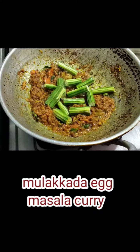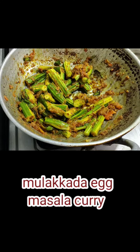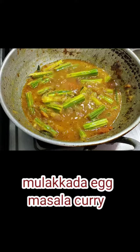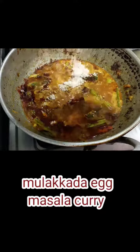Then we will add the gravy and the curry masala. Then we will add salt, and then add fresh milk powder.